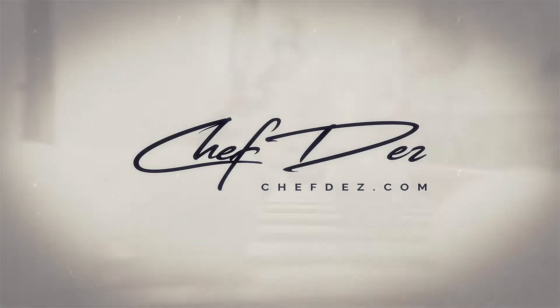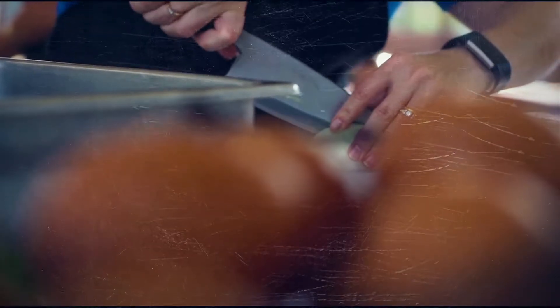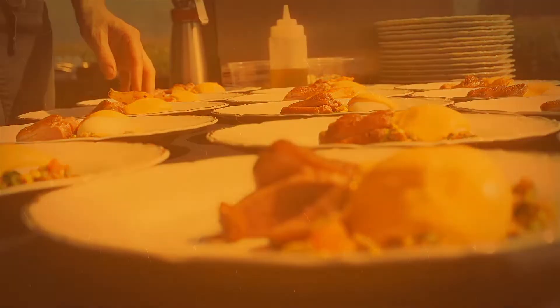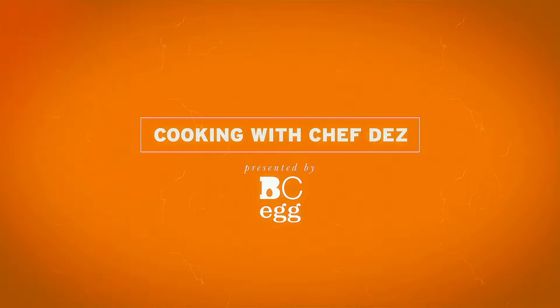Stay tuned — egg yolks for dessert! Hey Chef Des, coming at you again. We're going to have egg yolks for dessert — a couple other ingredients — but we're going to make a classic Italian zabaione. There are many different ways of pronouncing it. I like the Italian version; it sounds very romantic: zabaione. I'm going to make you some zabaione for dessert.